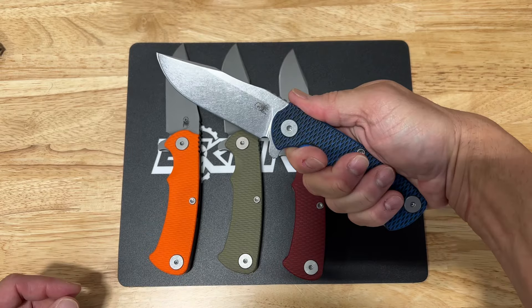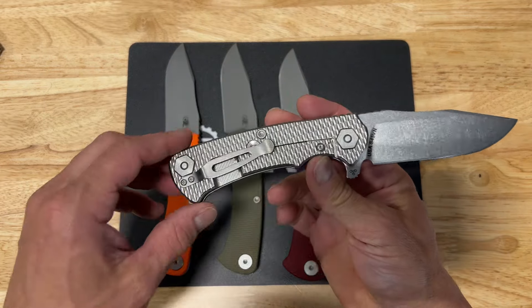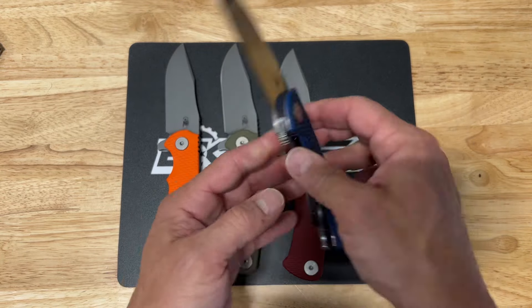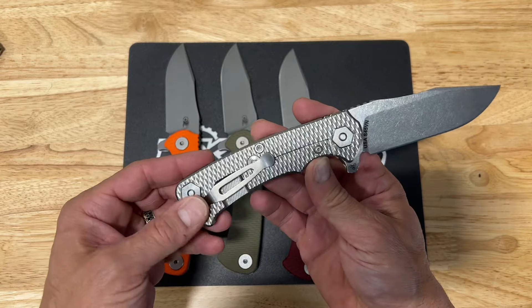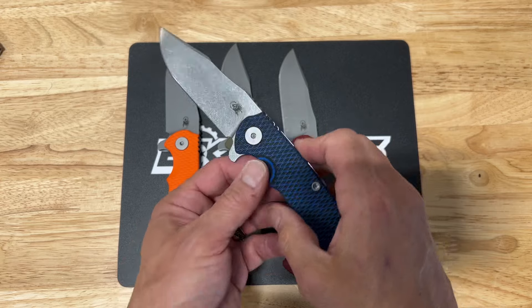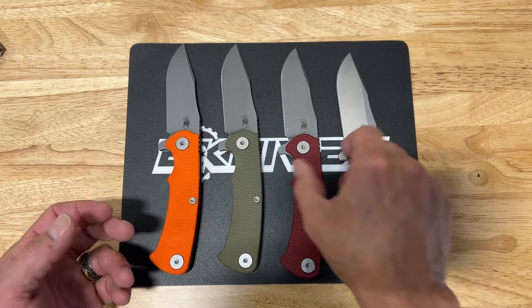It's got great ergonomics and S45VN steel on this — this is a stonewash blade. The first thing you notice is they do the texturing on the G10, but then they also do texturing on the back. A lot of their other models they just do a smooth titanium frame lock, but on this model they do some texturing, which is really cool. I like the clip point style blade on this as well.